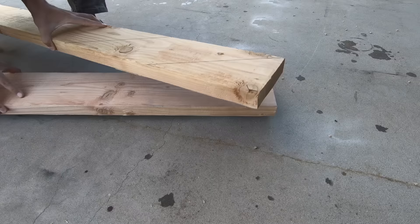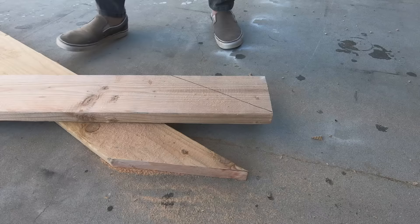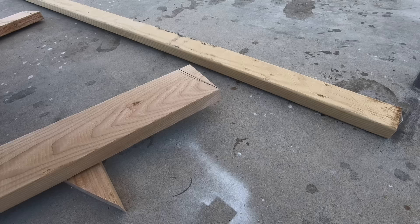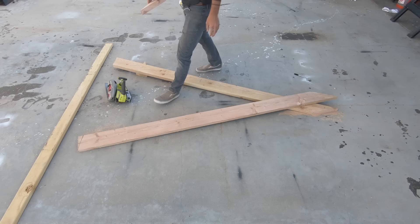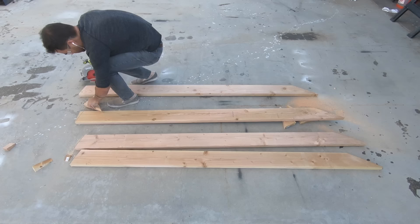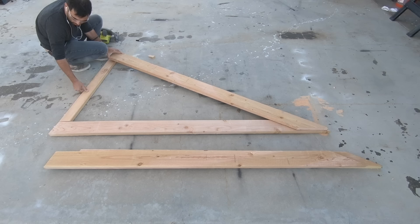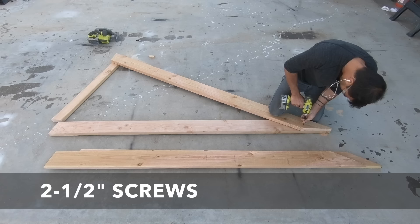I used a circular saw to trim the first piece and then used that piece to mark the line for the second one. Now that the first two 2x6s are cut, I can use those to trace the lines onto the next two. The base of these triangular frames are going to be made out of 2x4s, so I just slid one under a 2x6 and then used the angle of that 2x6 to mark the line that I would need to trim on the 2x4. The pieces kept moving around on me so I inserted a couple two-and-a-half-inch long screws.